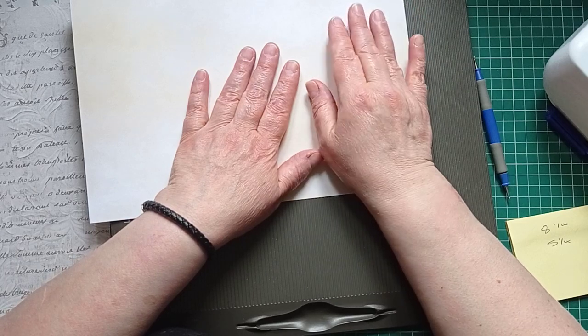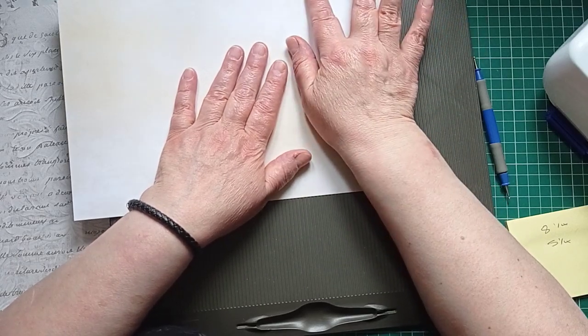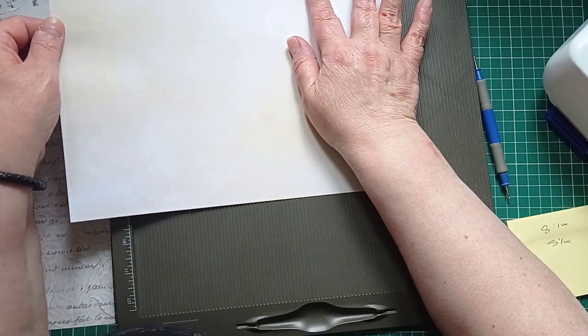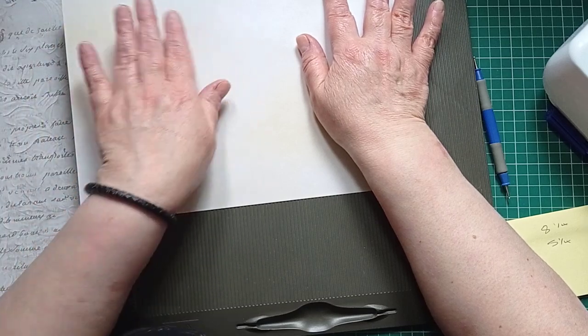I've made these before so I know — if you make the flap bigger, the inside of the envelope will be shorter. However big you make the flap, that section will just be shorter accordingly.